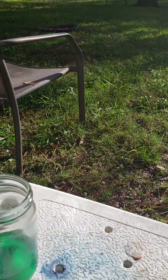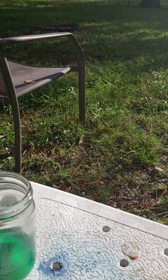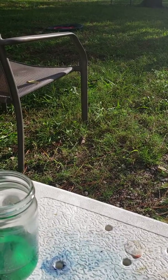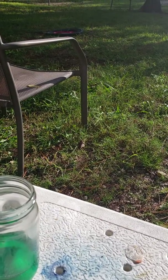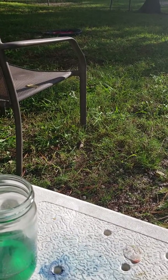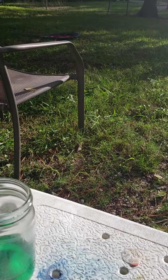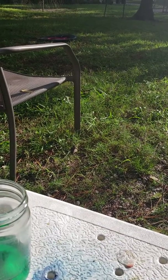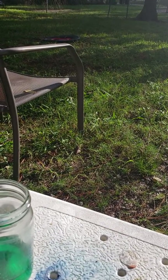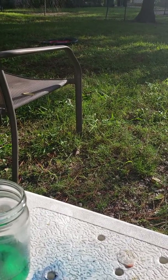I dissolved potassium aluminum sulfate that I bought in the store, used food dye, boiled the potassium aluminum sulfate until it all melted in the water, and put in the food dye.